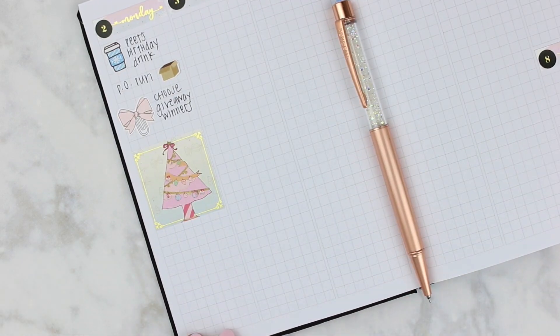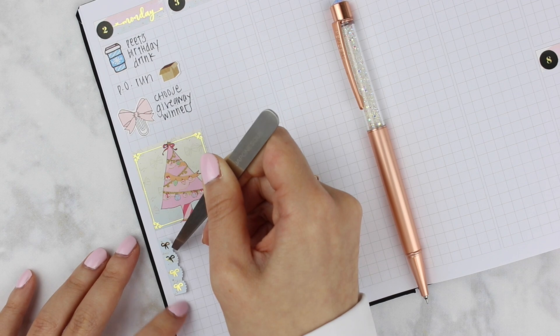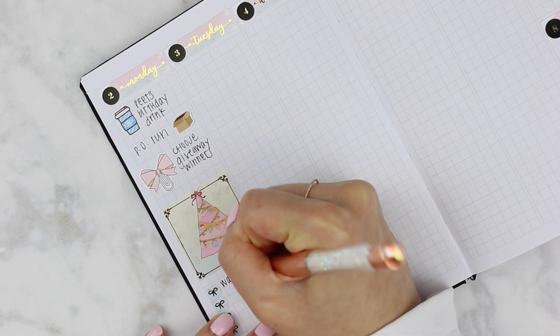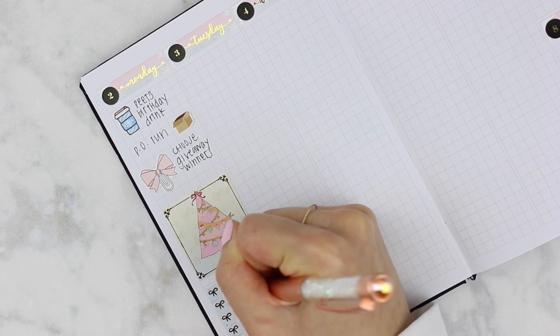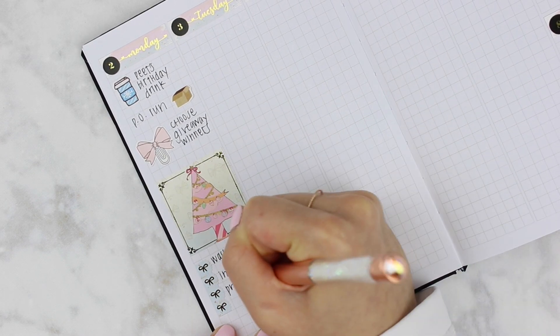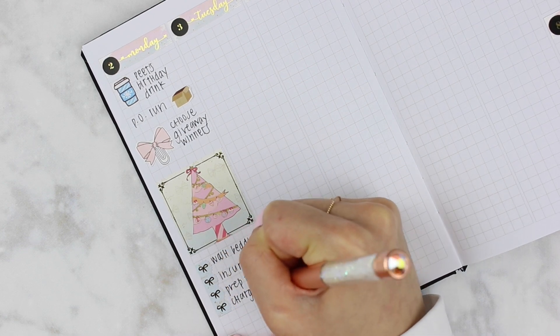On Monday I wanted to go to Pete's to grab my birthday drink — their chai latte is actually really good. I got a dirty chai and I want to go back and get some more, so highly recommend. Then I wanted to stop by the PO to check my mail and see if I got any packages, and this was in there, so that was really exciting. I did plan this on Monday, or start planning on Monday.